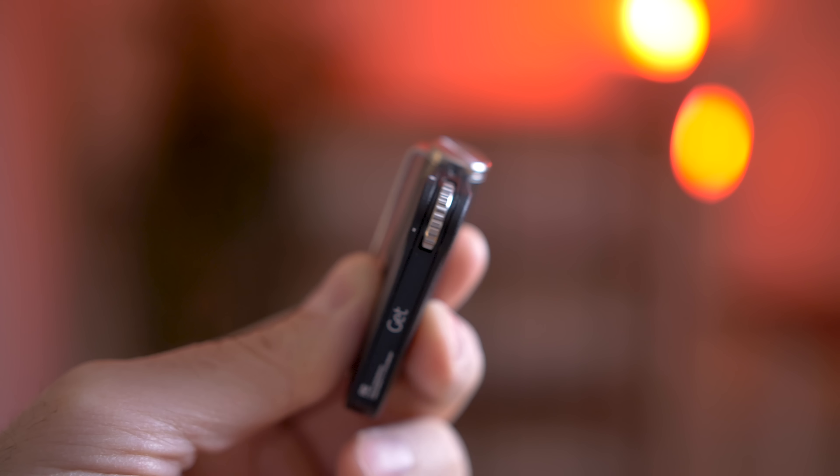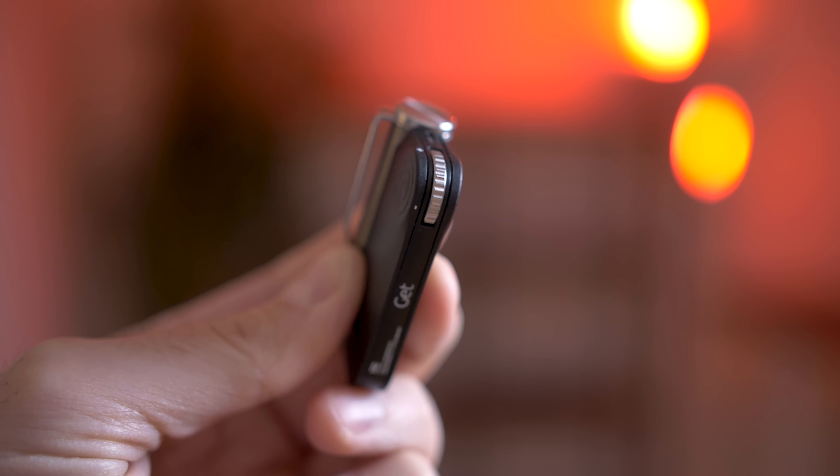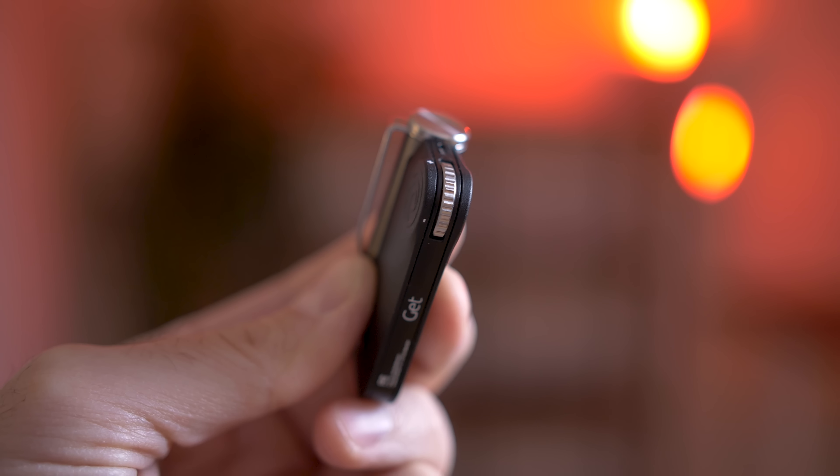Let's talk about audio quality — this is where things get interesting. Because the amplifier is bigger, you're going to get better sound quality than you would with most small wireless earbuds. It also supports a larger impedance, so if you have over-the-ear headphones with big drivers, this is going to do a better job driving them.